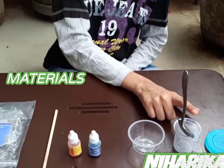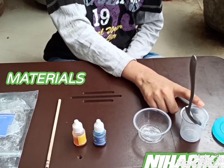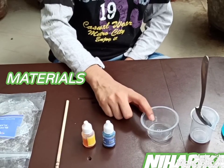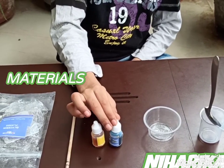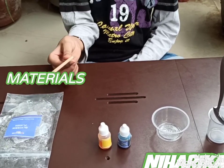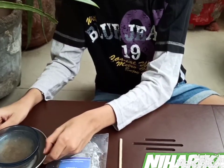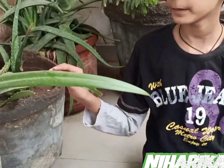This is a teaspoon and this is the measuring cylinder. This is a small container. This is blue color and this is yellow color. This is the scaling stick and this is the resin flakes. The last and main material is aloe vera gel, made from my homemade plant. So this is aloe vera gel.